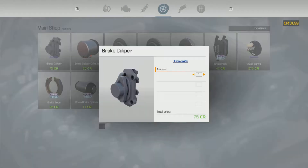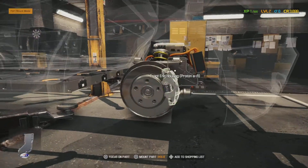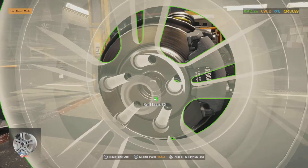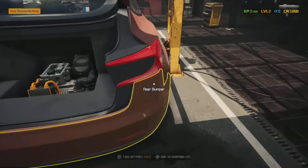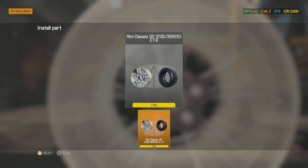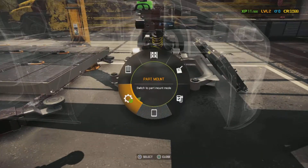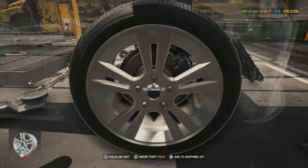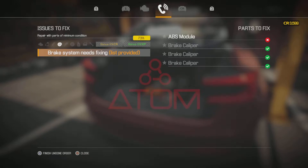Let's order some parts. This wheel's done so we're gonna put that wheel back on just so we know it's done. Might as well put this one back up too. Now both wheels are done. We did three brake calipers, and the ABS module still needs to be located and found.